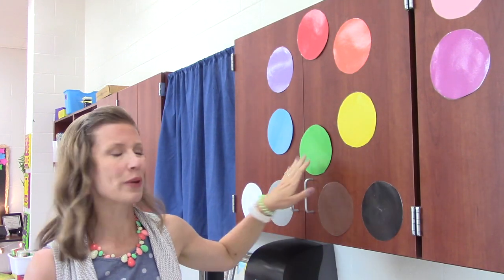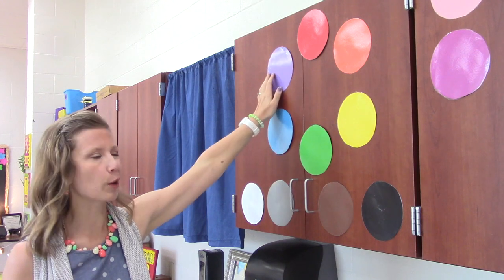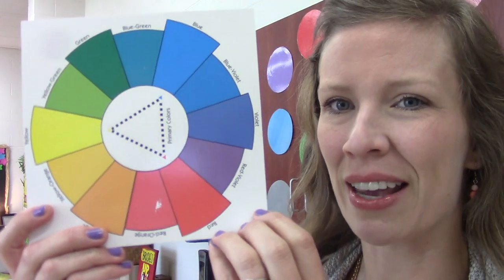On the other side of the color wheel we have cool colors — green, blue, and purple. I can always remember cool colors because they make me feel cold, like maybe snow or ice.